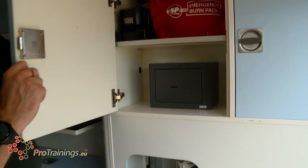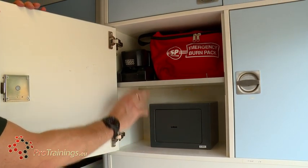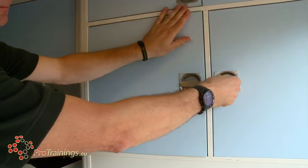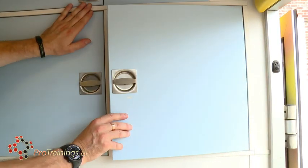Finally we have drug stores for things like morphine that have to be locked away at all times. There are also spare batteries for the stretchers, burns equipment, and moving into here — vomit bowls, cleaning products and maternity packs.